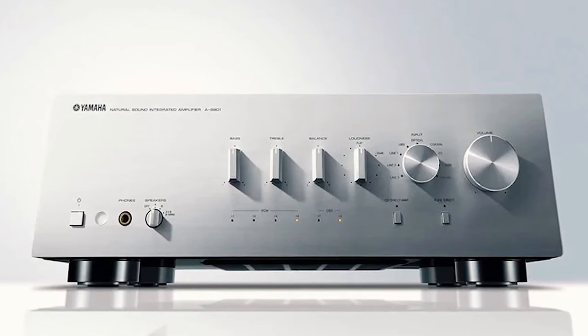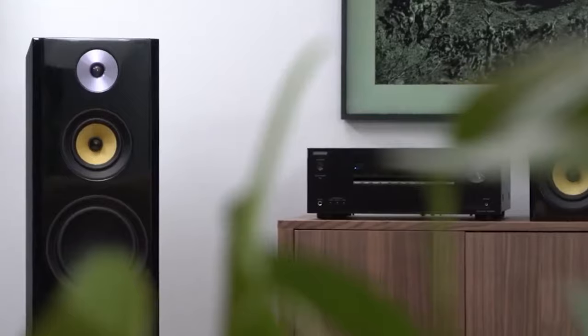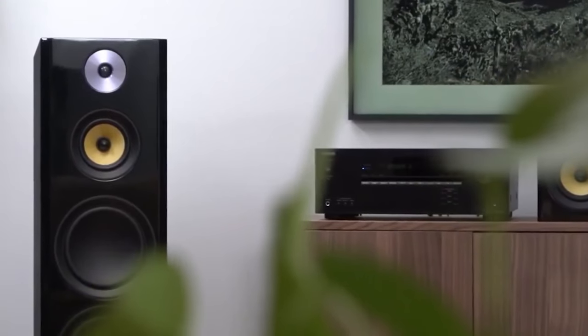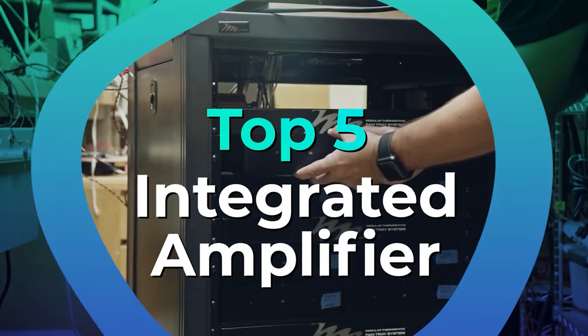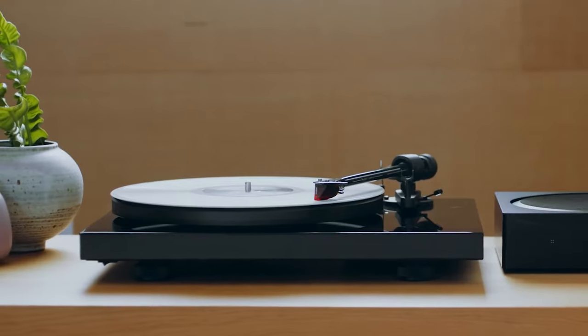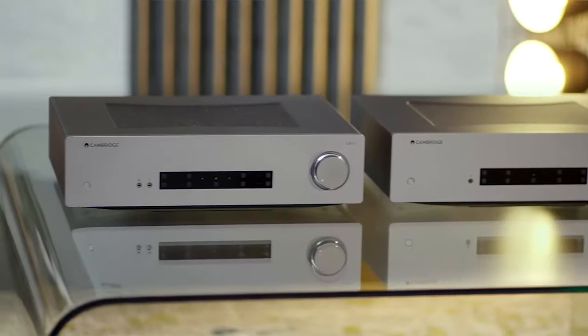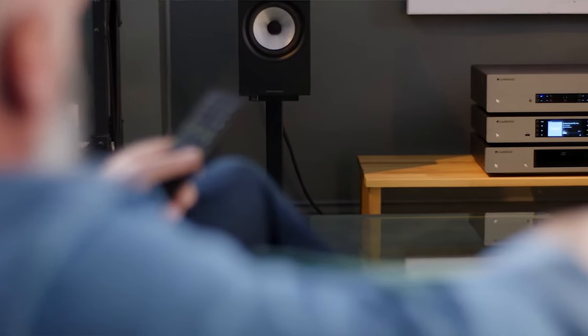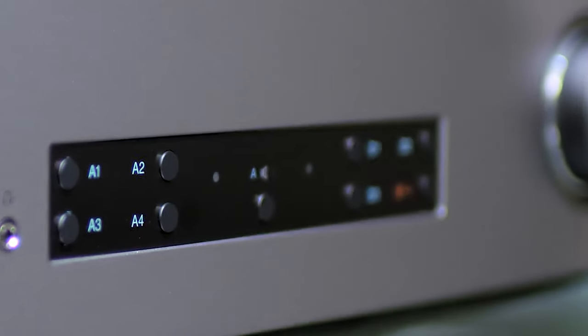Integrated amplifiers combine preamp and amplifier capabilities that can feature built-in wired and wireless input functionalities, allowing efficient control and superior sound playback from your speakers. We've listed the top five integrated amplifiers and their key features, plus things to consider helping you choose the best one for you. Links to all products mentioned in the video are in the description below. You can also find a more detailed analysis and a comparison tool on our website, legitpik.com.